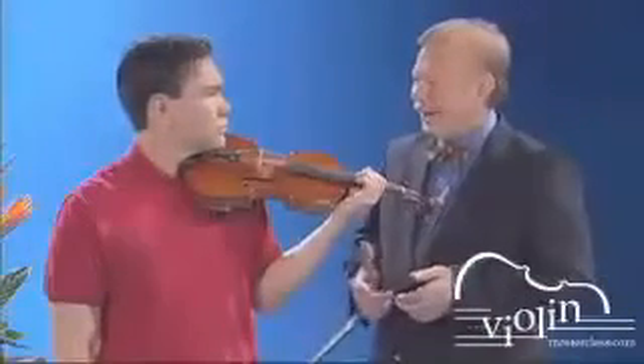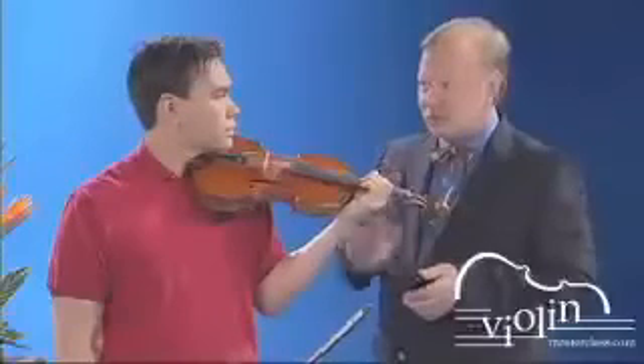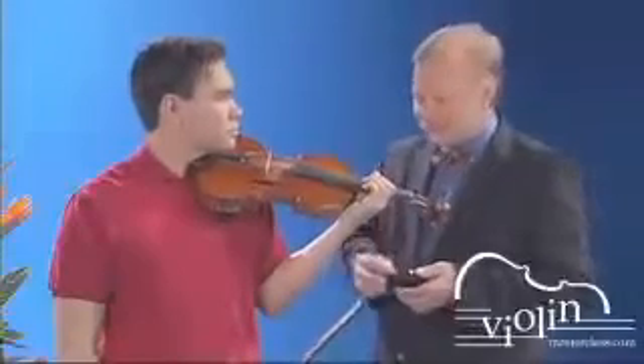Let's go to something less square — let's do 2 plus 3 plus 7. So it's 2 eighth notes, 1 triplet, and a septuplet.